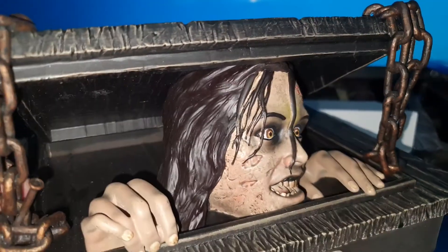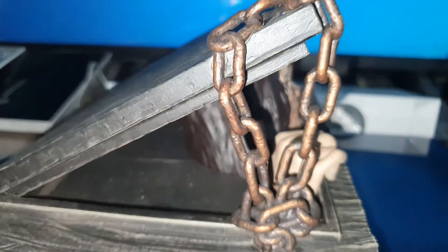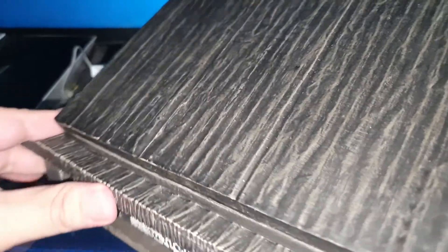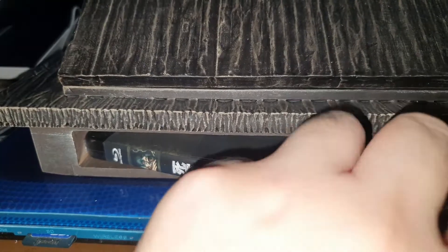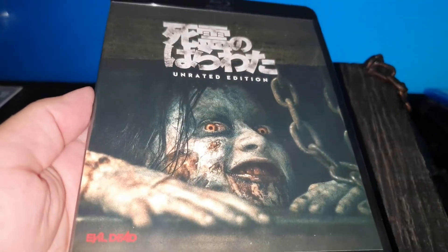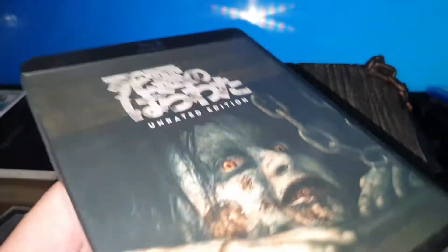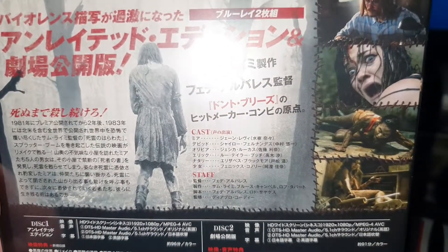As you can see, here are the chains. And here it contains the Blu-ray and the rated edition. As you can see, I like it a lot.